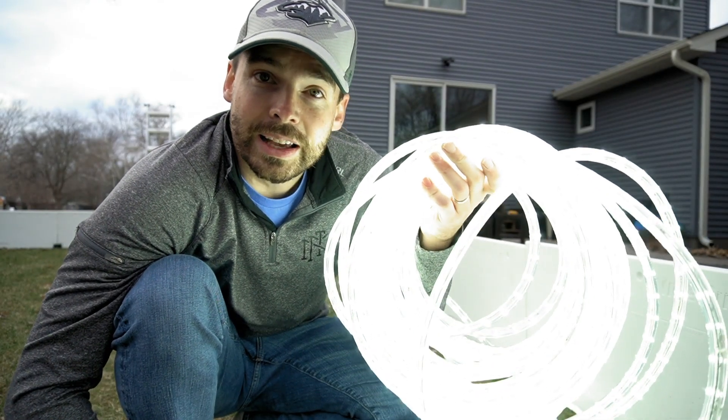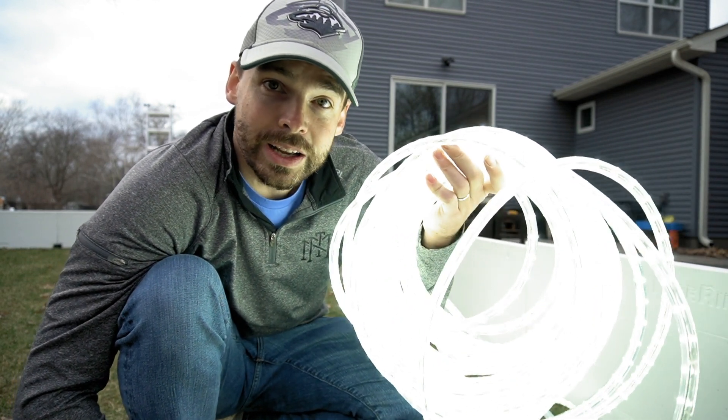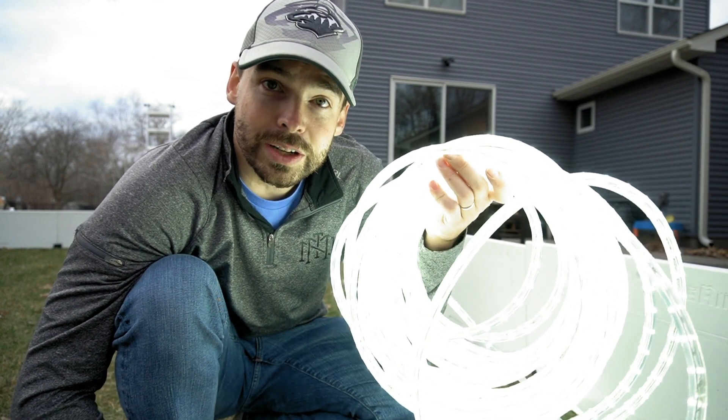These lights are from Nice Rink, they're called Nice Lights. They seem to be the best deal on LED outdoor, weatherproof, waterproof rope lighting. So if you're looking for something for your rink, check out Nice Rink's Nice Lights.